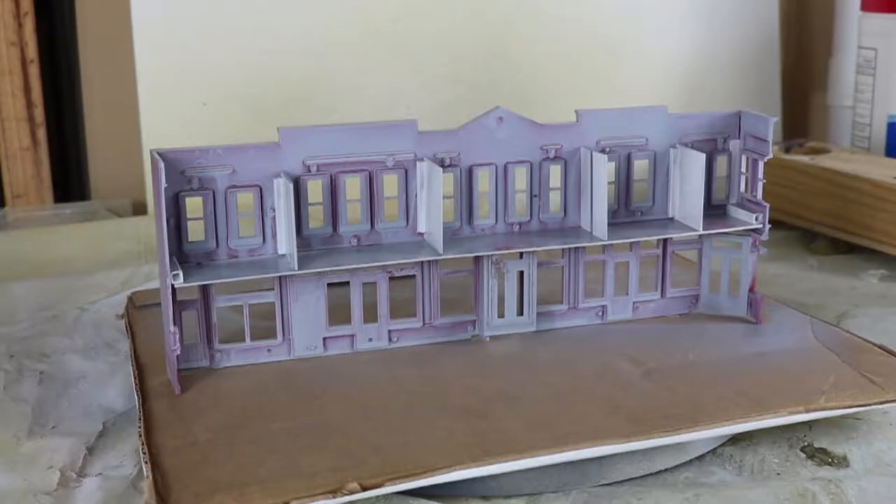You're watching the Norfolk Southern Sherwood Subdivision. I'm Harold. Thanks for watching. Today we continue our subject of painting our background buildings that are going to go on top of the wall in our town of Sherwood.